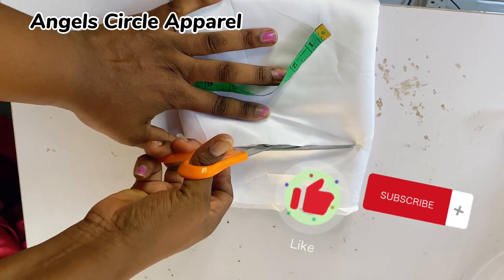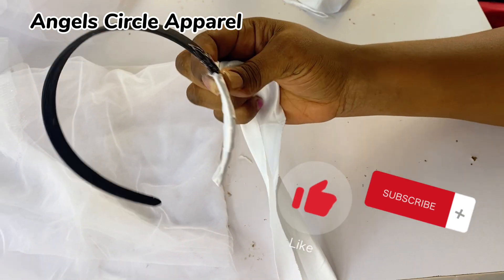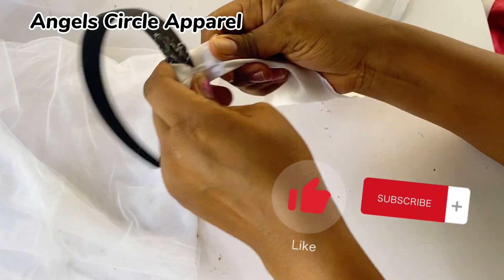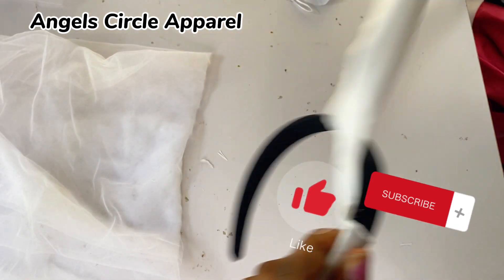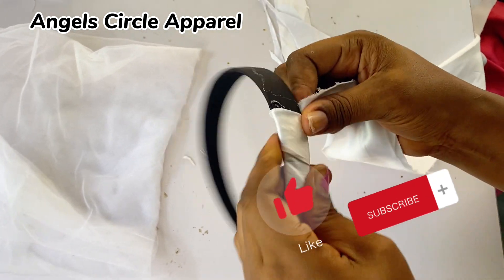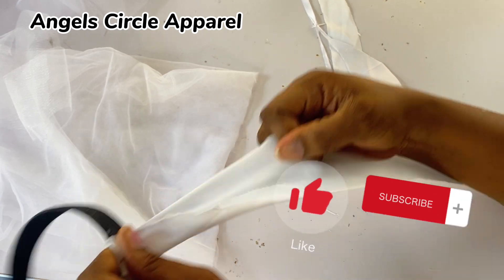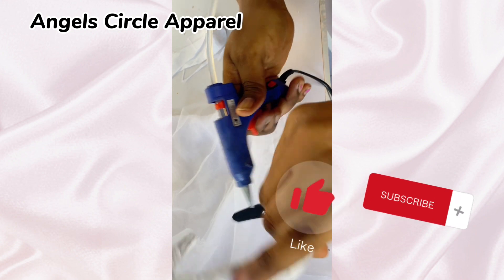After cutting it out, the next thing we're going to do is wrap it around our headpiece just like this, using your glue gun. You place it, you wrap it out neatly. You don't need to sew, but if you want to make your work neater you can neaten the edges of the fabric. Wrap it tight, placing it on top of each layer just the way I'm doing it - you fold, you place it on top of the first layer you've done, just like that, until you get to the edge.